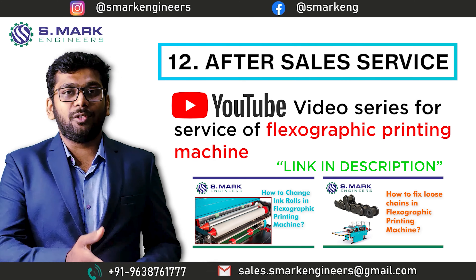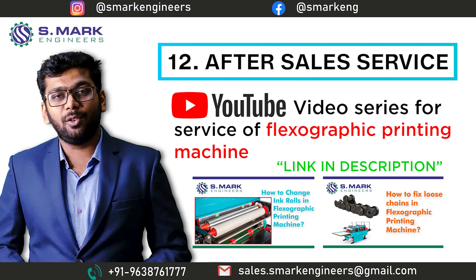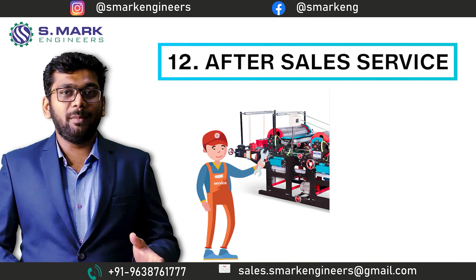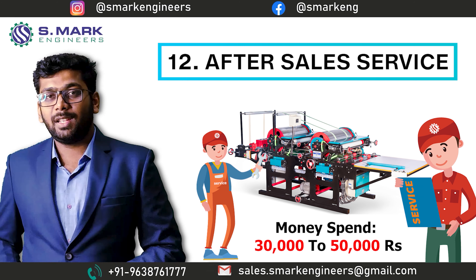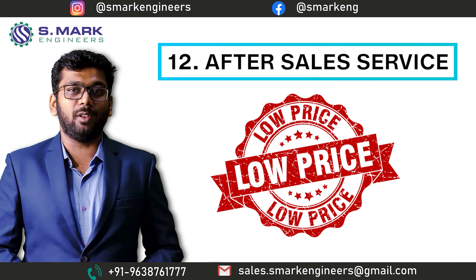We have also dedicated a YouTube series for very simple problems, like how to change the ink roll or how to solve the instability of conveyors. Every month we spend about 30,000 to 50,000 Indian rupees for our service team. Other manufacturers surely do not spend this much because they sell the machine at a lower cost.